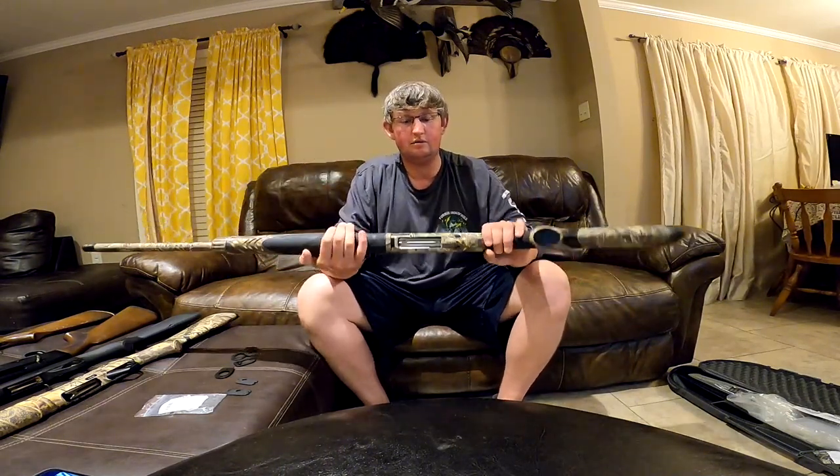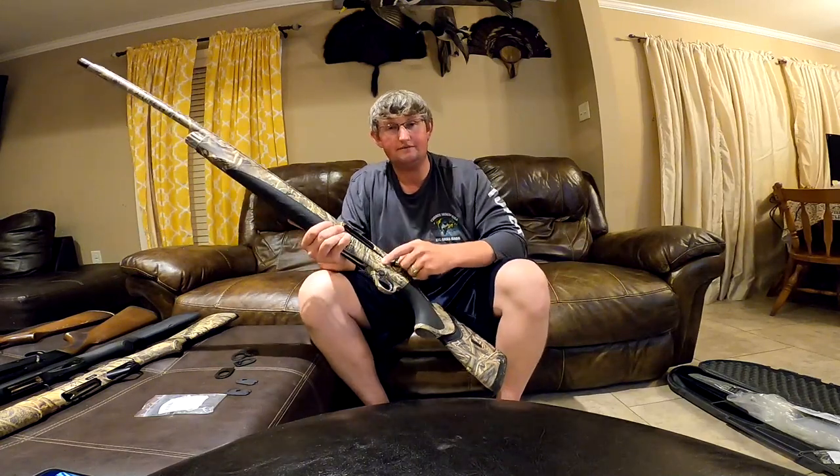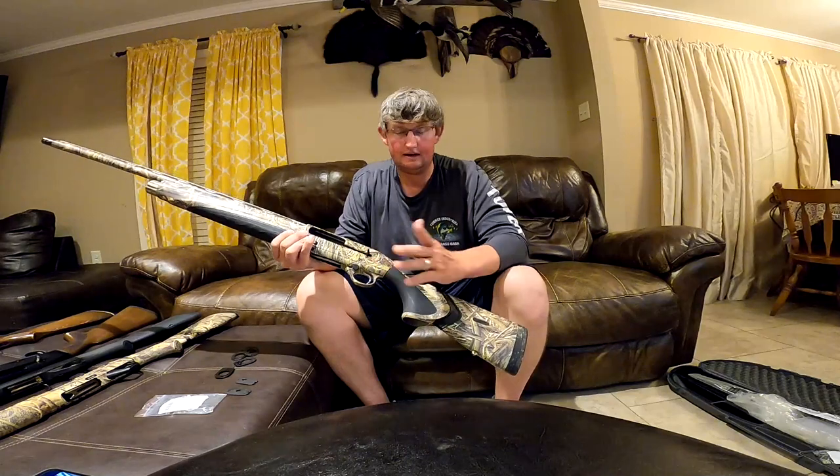So the big difference between left-handed and right-handed shotguns in the semi-automatic world is where it ejects. This one right here is the Beretta A400 Extreme left-handed gun — it ejects out of the left-hand side, like every left-handed gun should.